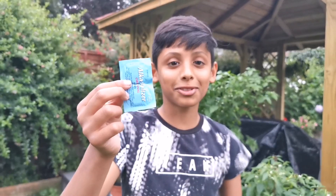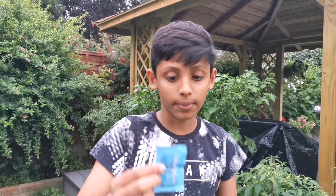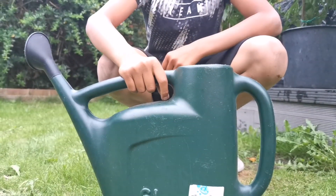This is normal aspirin, which we humans use for headaches and other illnesses. This is 320mg. I am going to use one tablet per one gallon of water. This container is one and a half gallons, so I am going to be using one and a half tablets in it.